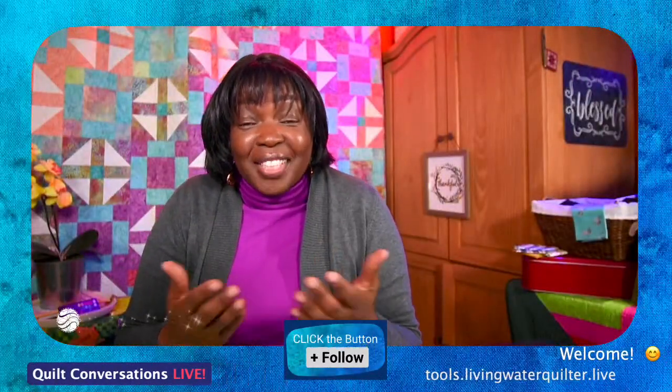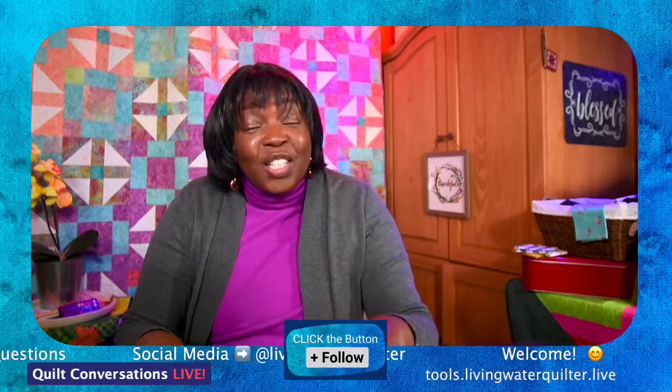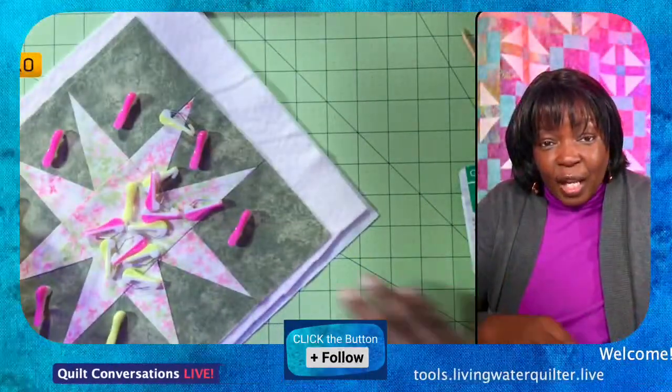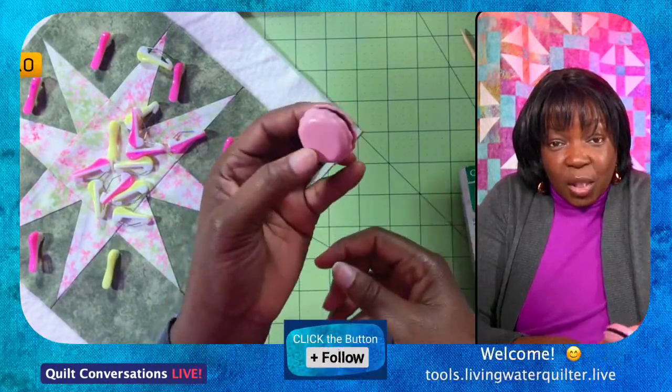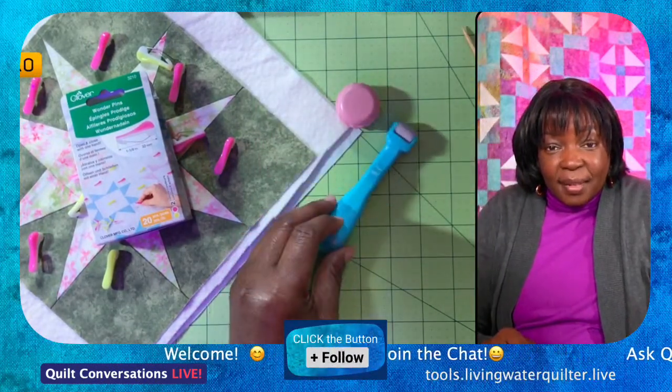Now we have gone over several tools — wonder tools for crafting and sewing, some patchwork tools. Which ones do you have? Do you have the Wonder Pins? What about the Clover Thread Cutter and Pendant? And the Roll and Press, another patchwork tool. Do you do a lot of hand sewing? Do you need to sharpen those needles? You need the Sweet and Sharp Macaron. Let's recap what we looked at today: the Wonder Pins, the Sweet and Sharp Macaron, and the Roll and Press for patchwork.